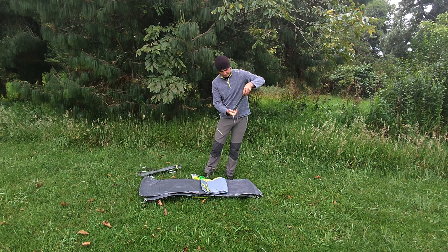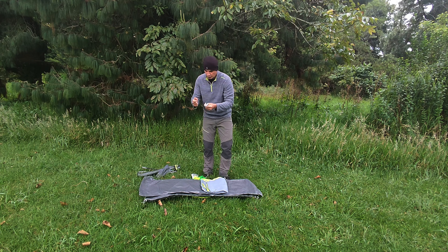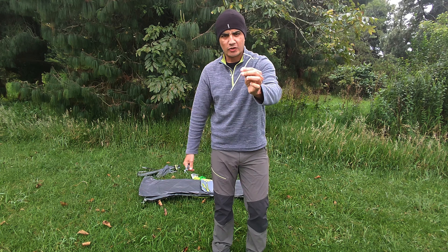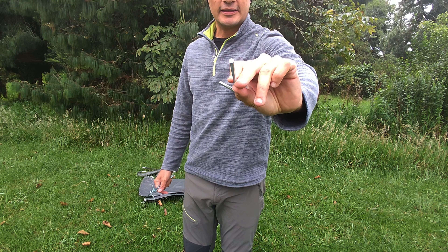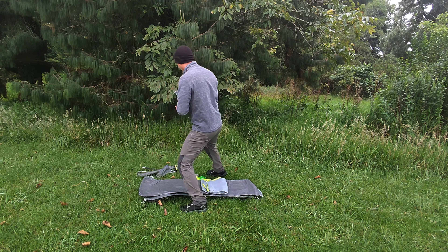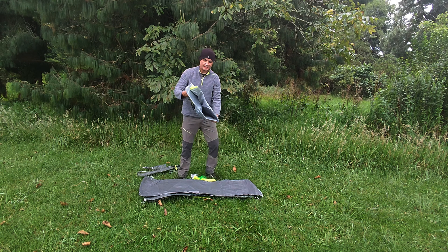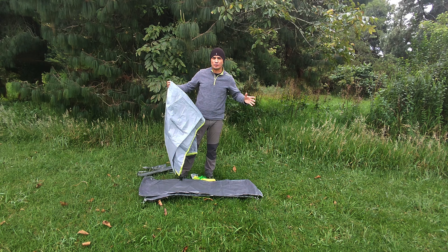Vemos nuestras piquetas. Está bien hecho el empaque con el que viene, la verdad, me sorprende bastante. Son cinco piquetas en total: piquetas con la punta plana, muy resistentes, se ven de un calibre bastante grueso. Las piquetas las vamos a dejar por acá. Y acá tenemos nuestra sobrecarpa. ¿Qué les parece si la armamos?